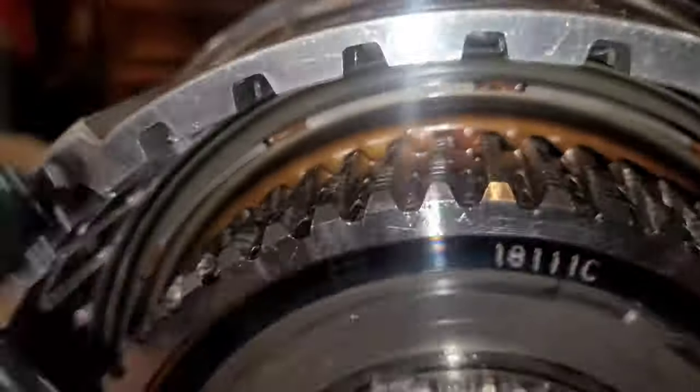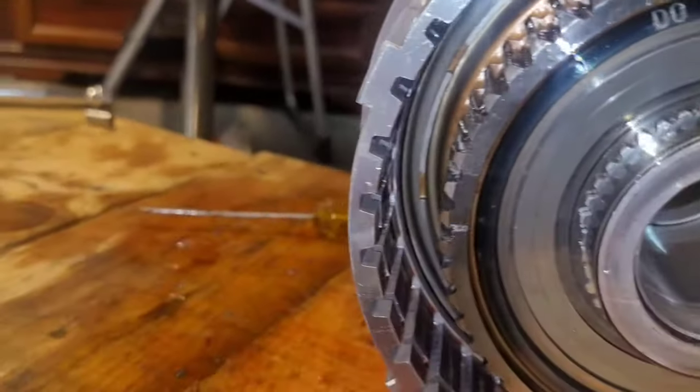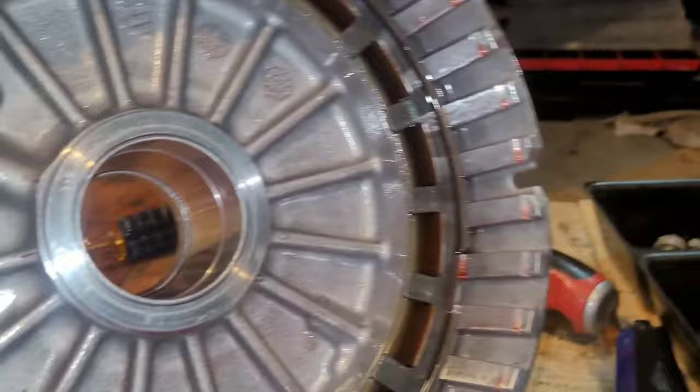You can see metal has gotten all down in here — see that? That's metal right there. I don't know if I should reuse this or not. I have to look it over really carefully during inspection.